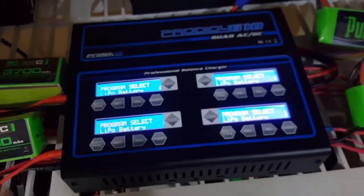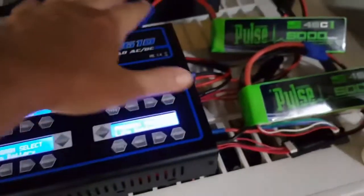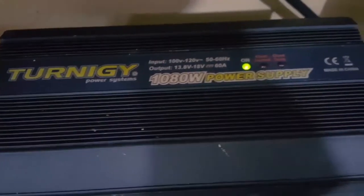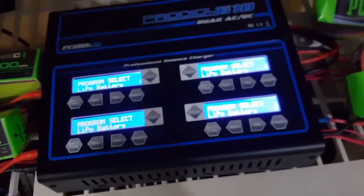I just received it about two hours ago and connected it to the power supply. In this case I have a 20G 1080-watt power supply. We'll see how it handles four LiPos at the same time.